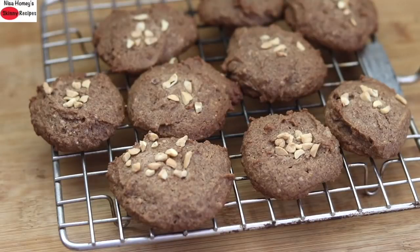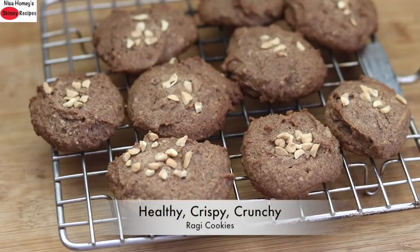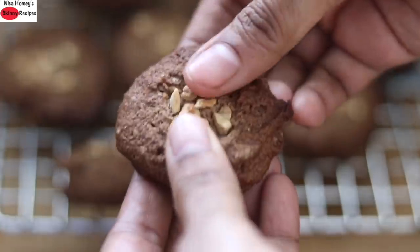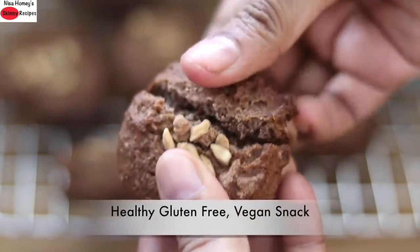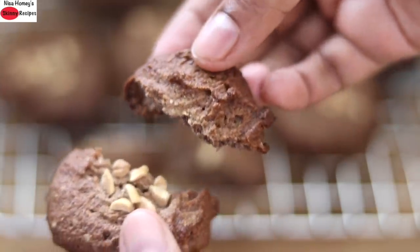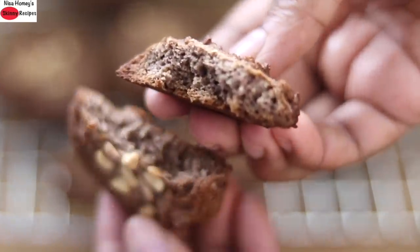Hey guys, I'm Nisha Homie and welcome back to my channel. Today I'm sharing a healthy, crispy, crunchy, oil-free and eggless ragi nan kattai recipe. This ragi nan kattai is a healthy snack for kids and for the whole family. So without wasting much time, let's get started with the recipe.